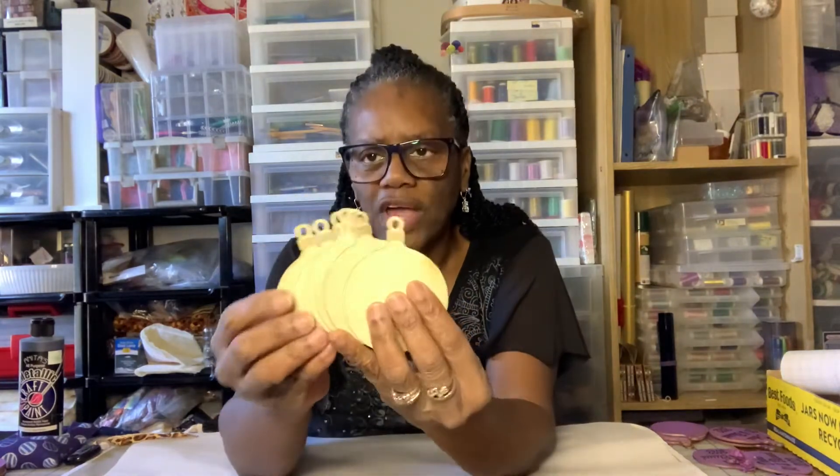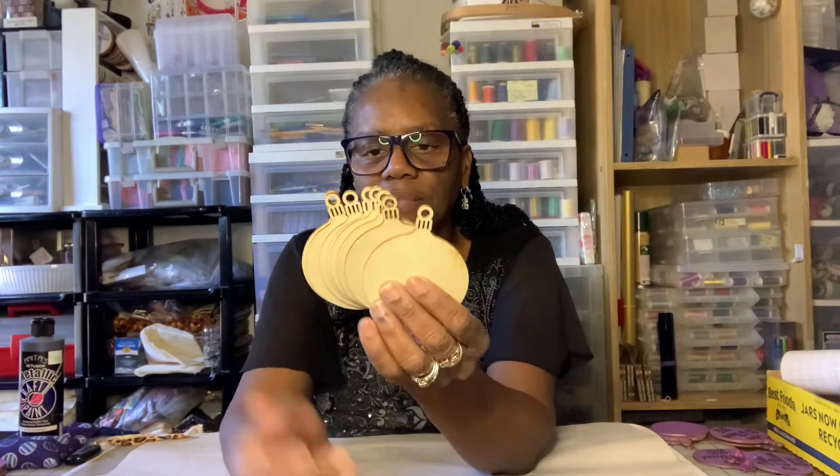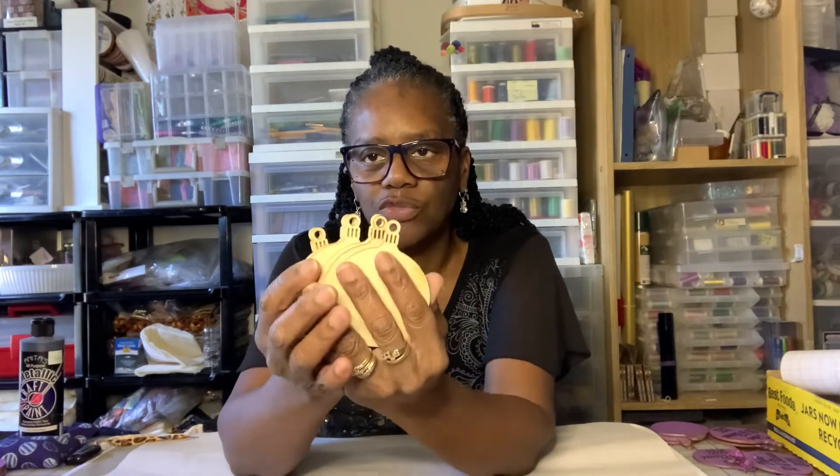I'm going to show you some of the items that we're going to be working with today. These are the rounds I'm going to be working with — they came from the flea market in Atlanta, Georgia. My sister gave me these a couple of years ago when we were planning a party, but the pandemic happened right when the party was supposed to happen, so we had to cancel and I was going to do this project with them.